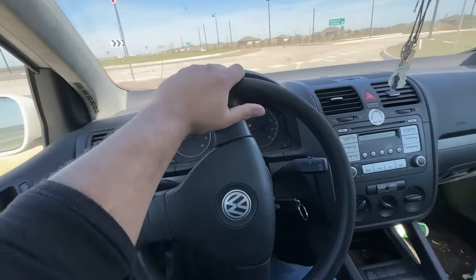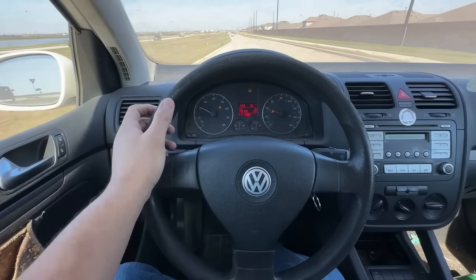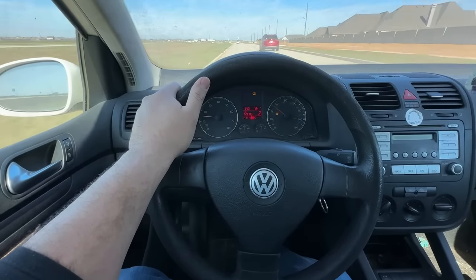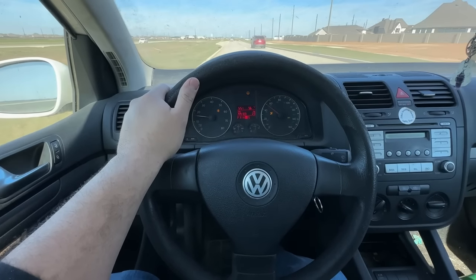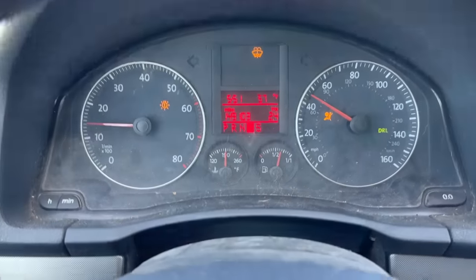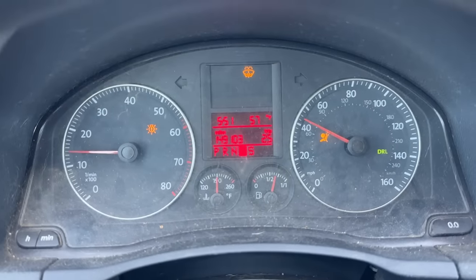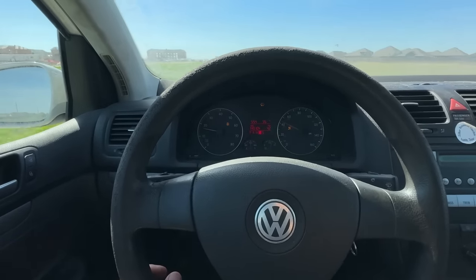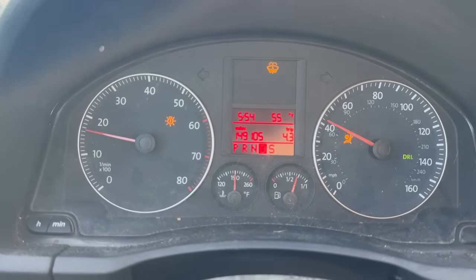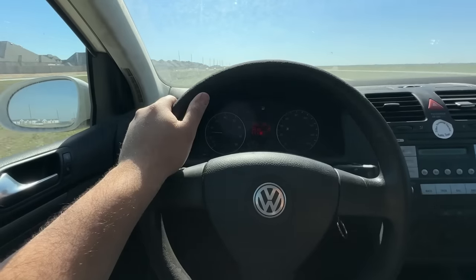It looks like the steering angle reset is all set. The car drives great. We did a lot of other work: replaced the control arms, ball joints, front and rear brakes — pads and rotors, a complete flush on the brake system, changed the air filter, changed the oil. This car is ready to rock and roll. Take a look at the instrument cluster — the speedometer is working now. Before, we had the ABS light, traction light, and more, all lit up. The only things remaining are an airbag light with codes for the passenger and driver's side airbags, which are unrelated to the repair, and a light bulb indicator for a burnt-out brake light bulb.